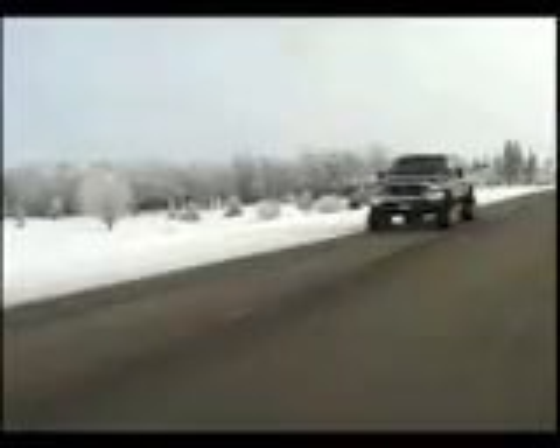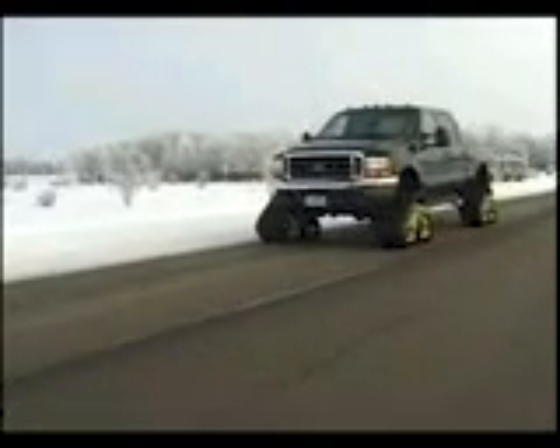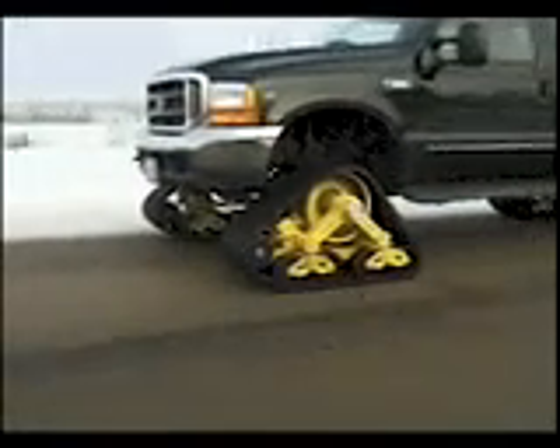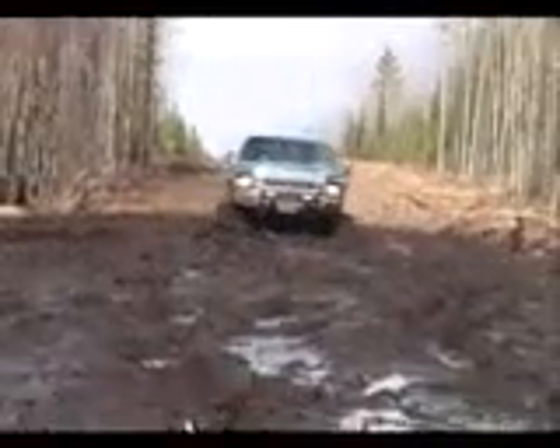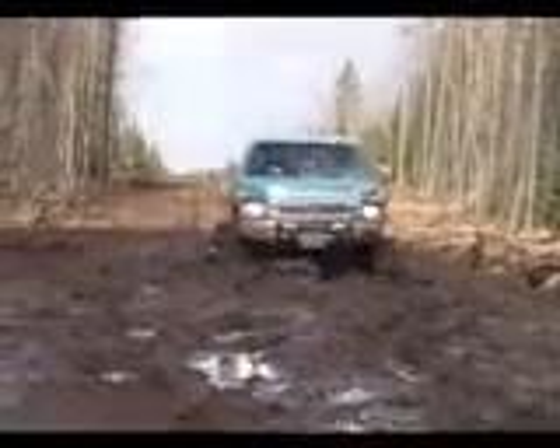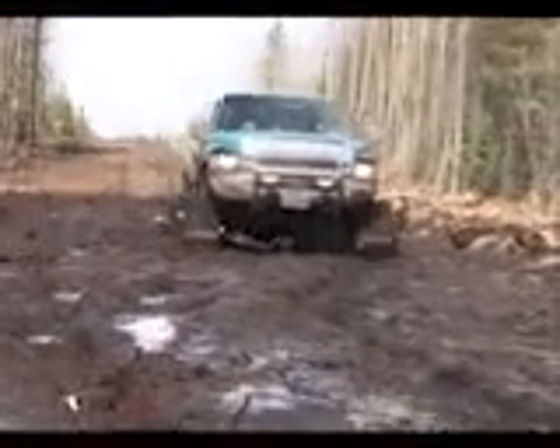Matt Trax is a technologically advanced, independent rubber track conversion system that can transform most 4x4 vehicles into true all-terrain vehicles. Go where other vehicles can't begin to travel or maneuver. With 15 models to choose from, Matt Trax can equip your entire fleet including trailers.